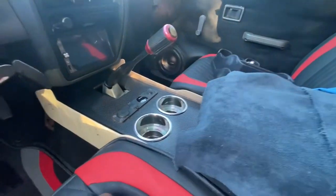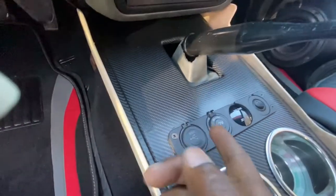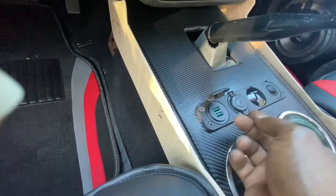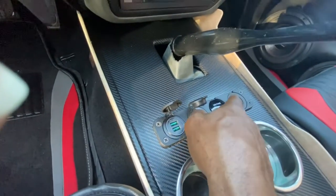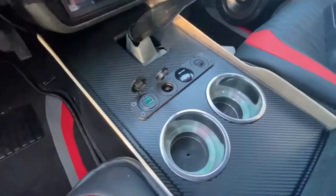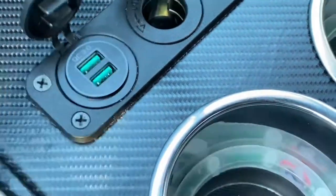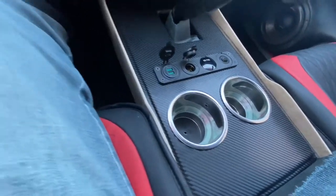Y'all getting a picture now — that's what's up. All my stuff lights up — even the USBs and everything light up on the inside. The cigarette lighter lights up, there's a volt meter, and an on/off switch to turn everything off and on. This trim lights up too. Yeah — volt meter, cigarette lighter, cup holders all light up. We're doing it.